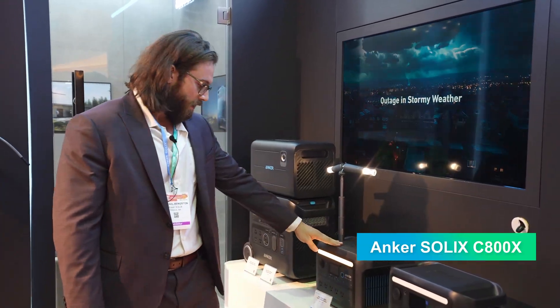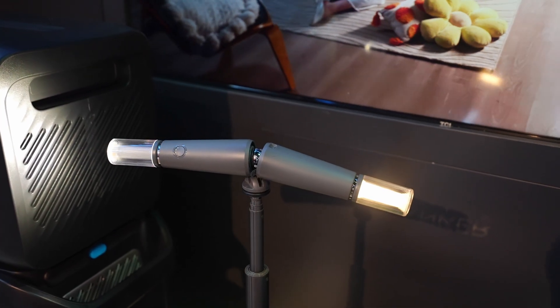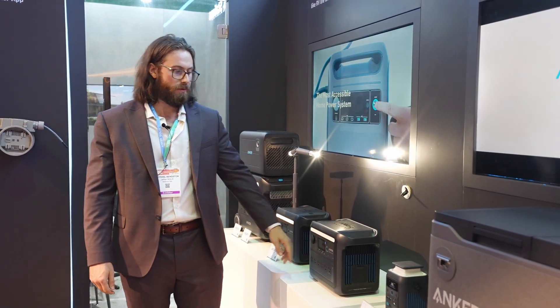Here we've got the C800X. It has a 1200 watt output and ambient lights with three different modes. We also have the C1000X, which has a capacity of 1560 watt hours and six different AC charging ports.